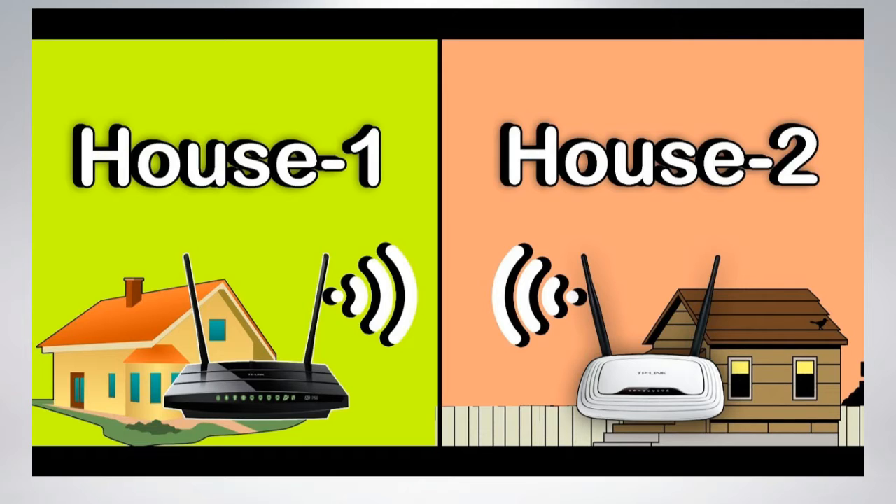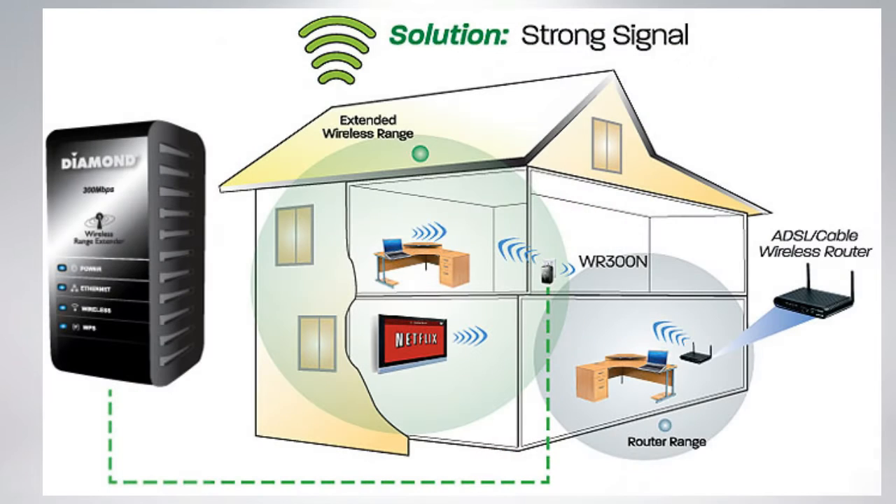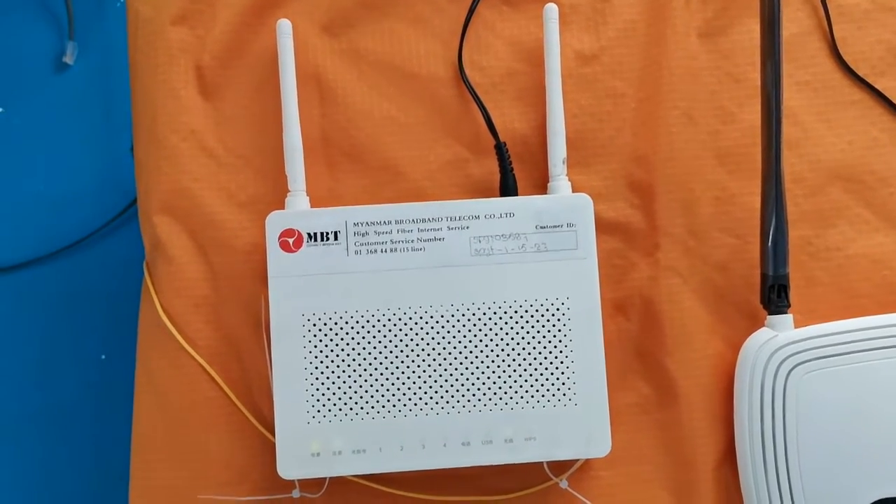Some rooms or premises may appear to be beyond the range of the router's Wi-Fi signal. This situation is well known to people who deal with the task of building a Wi-Fi network in a large house, apartment, or an office consisting of many rooms. If it happens, additional equipment has to be installed to extend the network to the desired coverage — and it is not as difficult as it may seem.